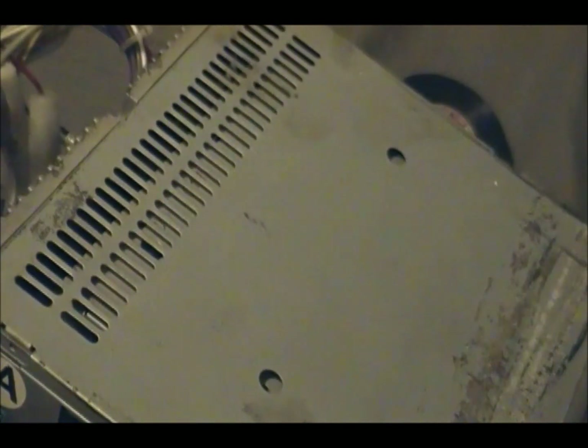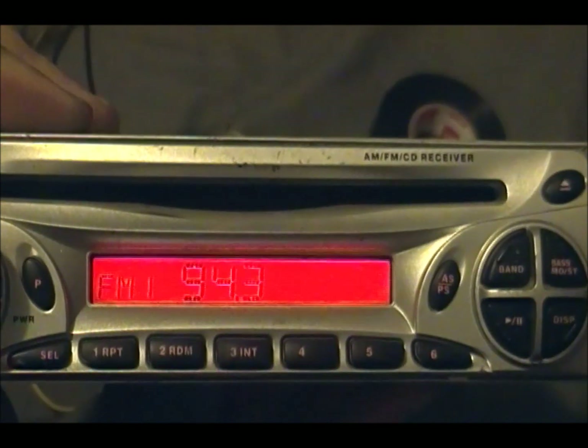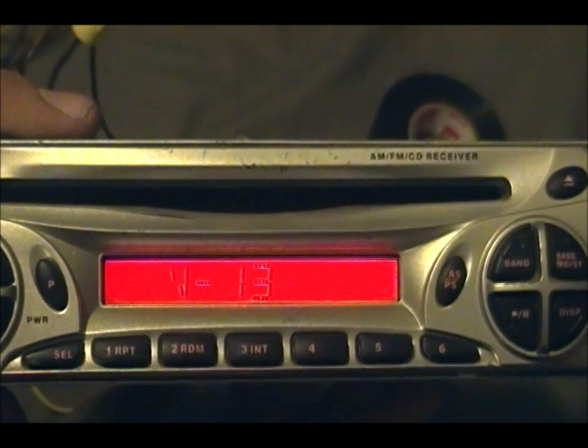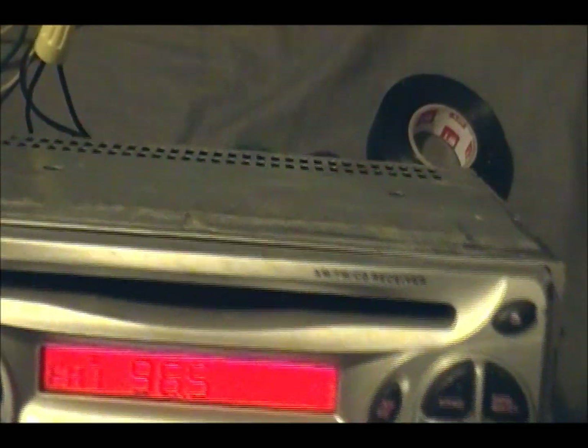I did have this all hooked up in a little box, and I took it apart just to make this video. The volume on this one does not work very well, but we'll go to about 1.75 — see, it works.